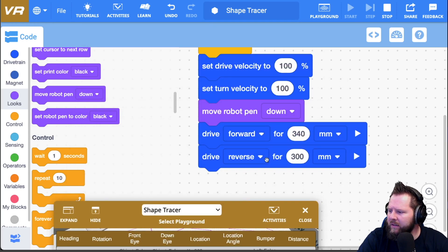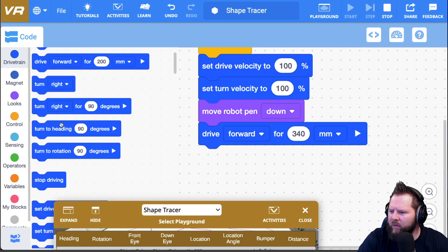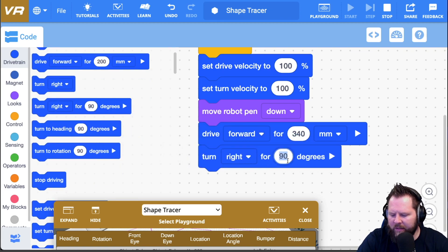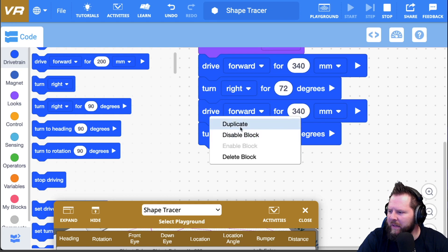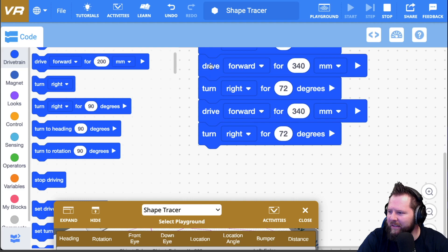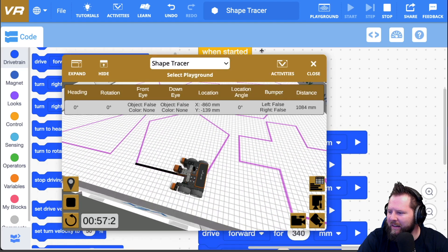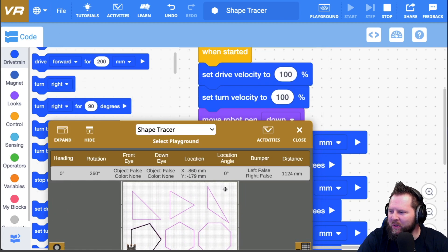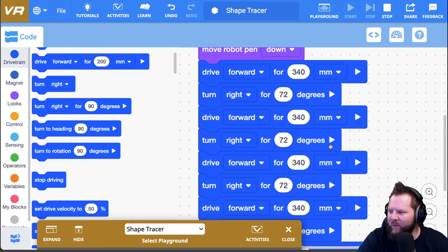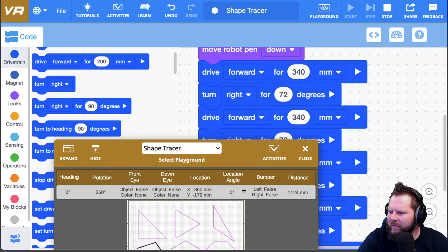Now I need to turn 72 degrees, so I'll go to drivetrain and say turn right 72 degrees. Then I can duplicate that for all five sides. Of course, anytime we're going to do something over and over again, we want to make use of control structures — specifically a repeat block. I think we did a repeat on the triangle.